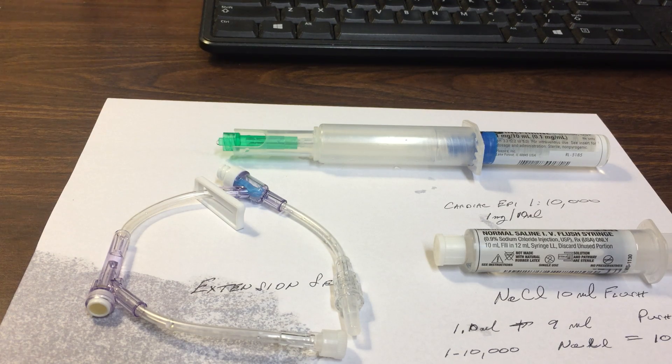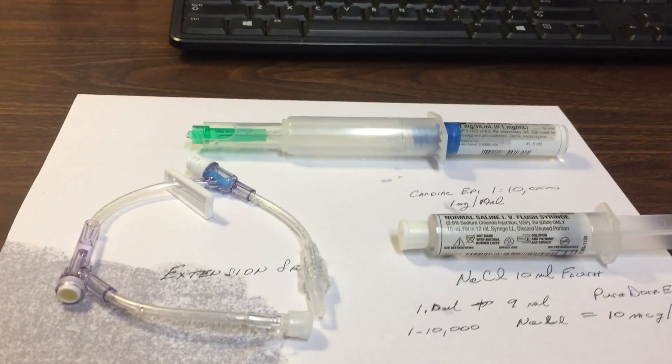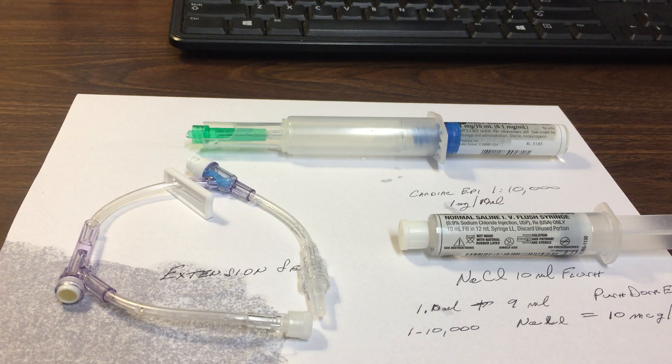Hi, my name is Mike Kroger. I'm a paramedic with the Western Joint Ambulance District, and I just wanted to do this little video that I've been practicing on, to make push dose epinephrine from the Hamilton County Protocol.